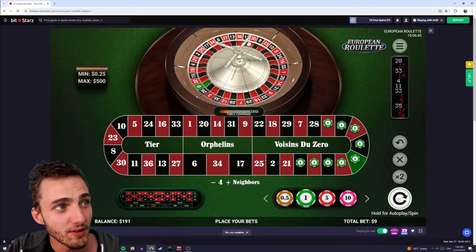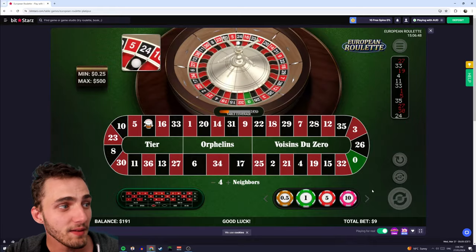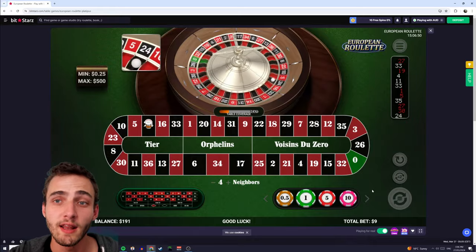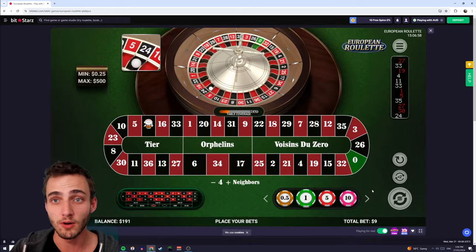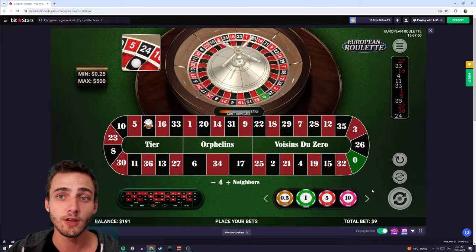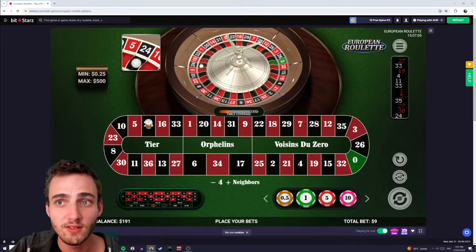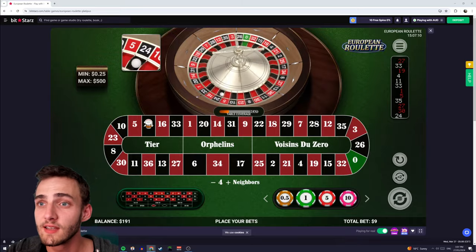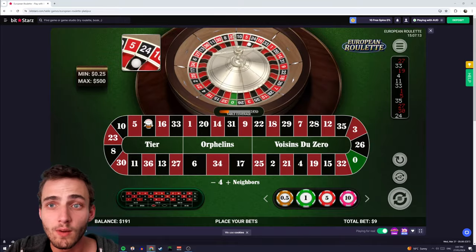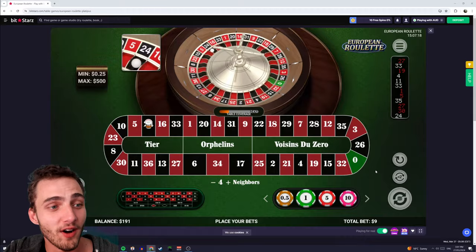Now that we've placed that, we're going to go for a spin and see if we win. That one didn't win. This is where the chart comes in that I've made — I've done a bit of maths to work out how much you need to increase your bet by in order to recoup the losses from the previous bet. I've got the chart up on a second screen here, and I can see that after my first $1 bet I'm going to want to place a $1.25 bet.